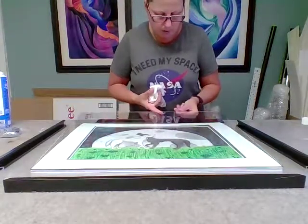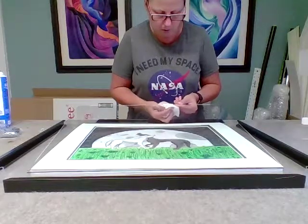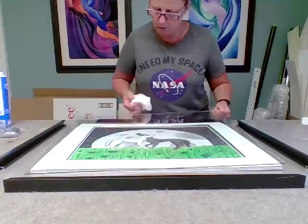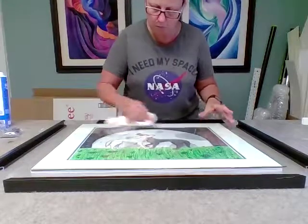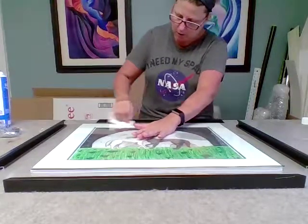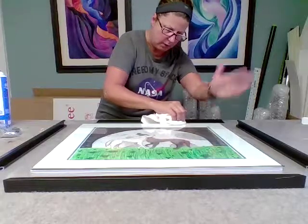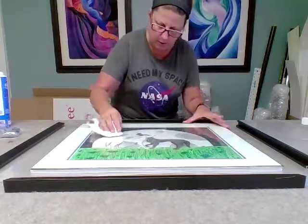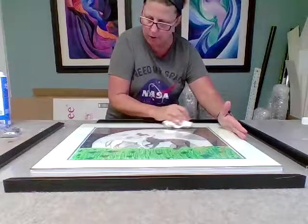Sometimes what happens is you'll see spots that you missed on the other side, so you can just lift up the glass and clean it. The benefit of cleaning the glass on this side right now, even though I'm putting more fingerprints on it, is so you can see if there's anything you missed on the side that's against the artwork. If you're trying to scrub it away on the top and it's not going away, you know that it's on the other side.